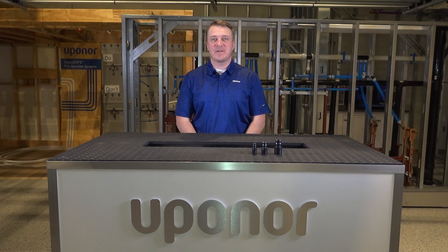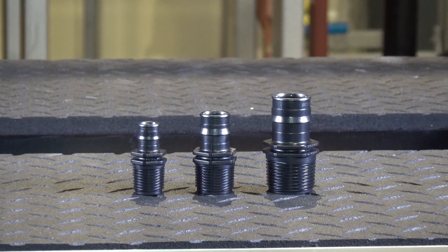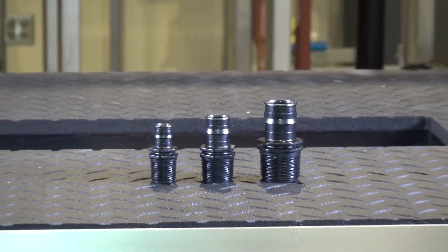Hi, I'm Brian Bolenbeck with Uponor North America and today I'd like to introduce our new engineered polymer male threaded adapter fittings. This product is made from a high-grade polymer that provides optimal performance and durability.